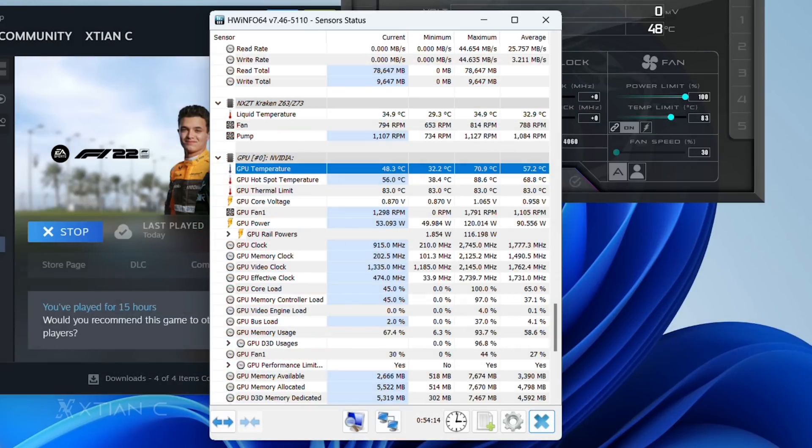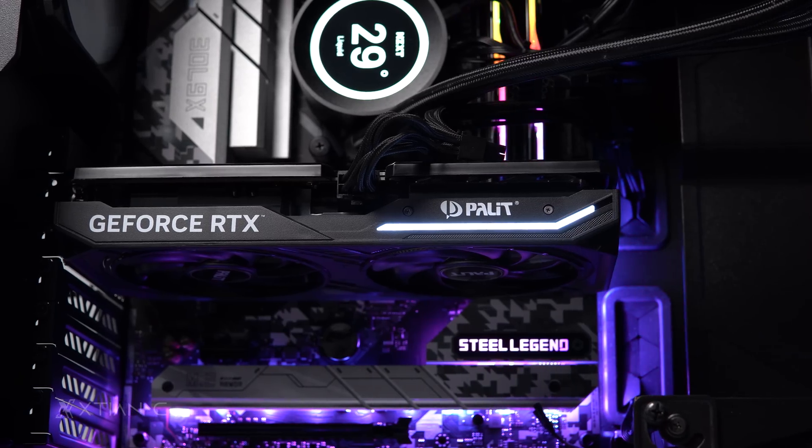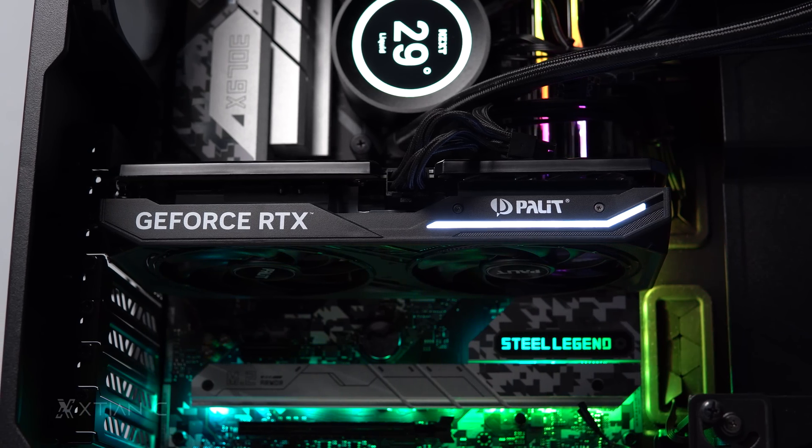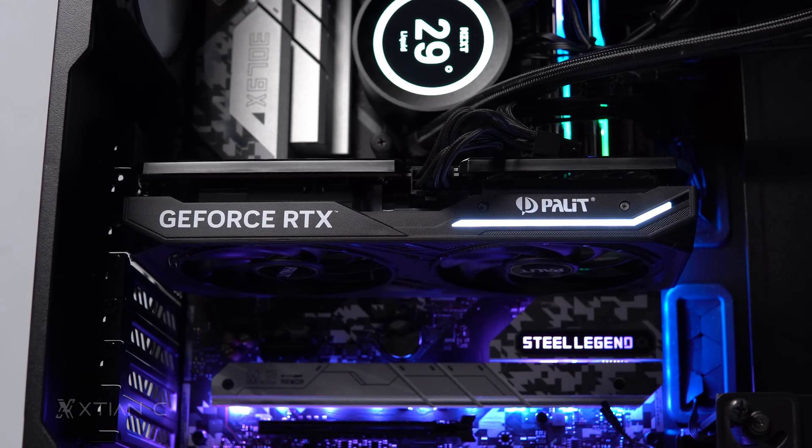Thermals on this card are pretty decent as well. When gaming on a 40-minute run with F1 22, I got an average of 57 degrees Celsius and a maximum of 70 degrees inside the case with the side panel closed. In terms of fan noise, it is audible when on high load, but by the default auto fan curve, it's quite quiet.